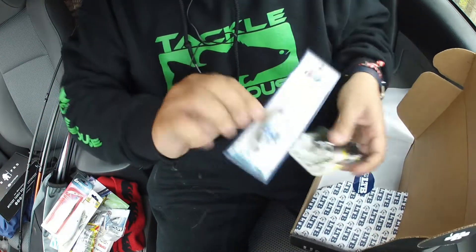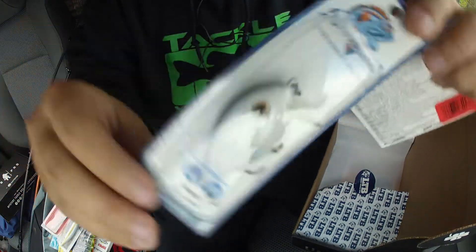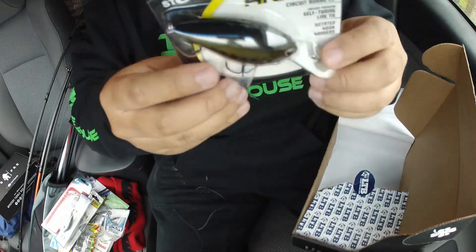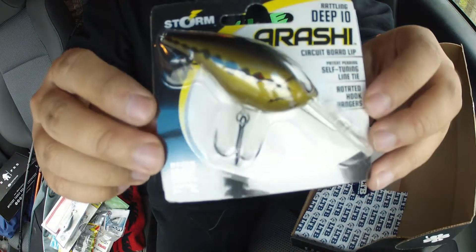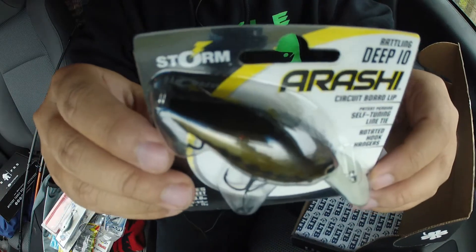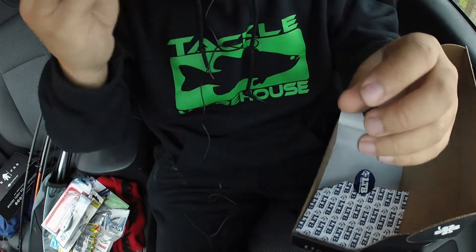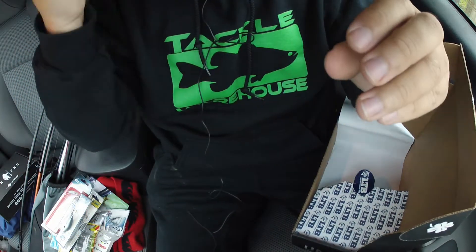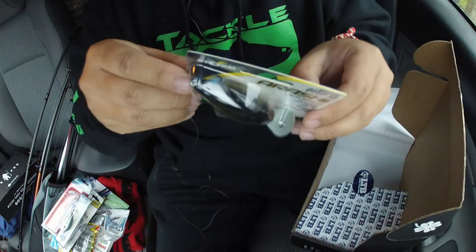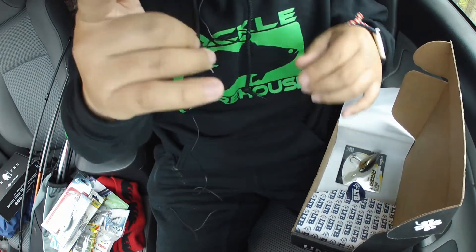And some small crankbait. And of course Arishi crankbait — I got this one like a couple months ago from MTB already too, but like I said the more the better. Love that rattling sound. All right guys, that's it — until next time, catch y'all later.